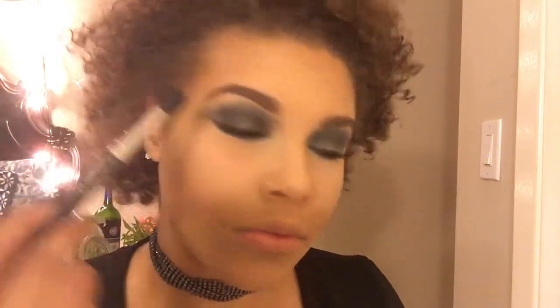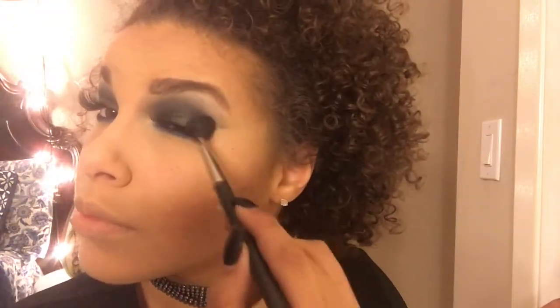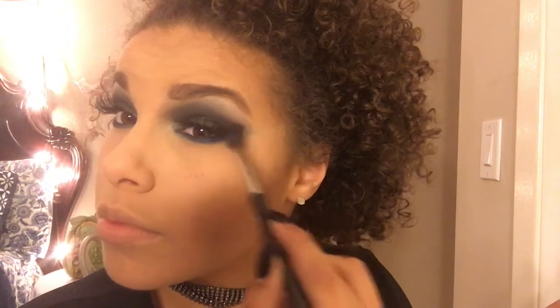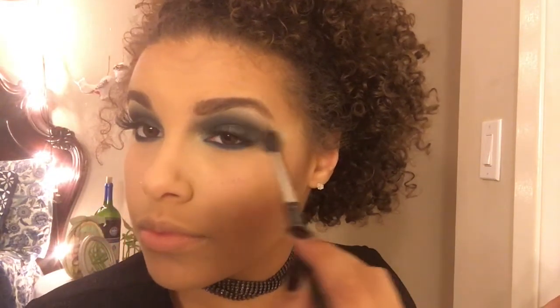We're going to extend that line out to create a smoky effect, then use the MAC 224 brush to blend everything out. As you can see, I'm using little swift moves to make everything seamless. Let's bring some color to our cheeks.